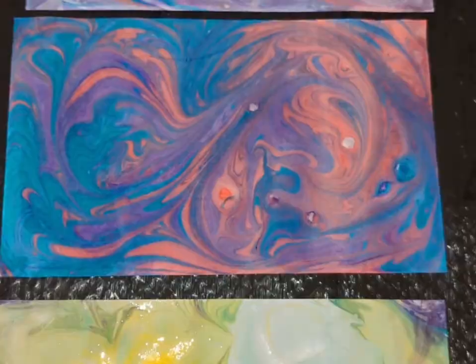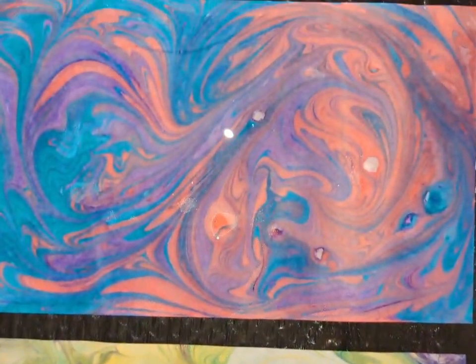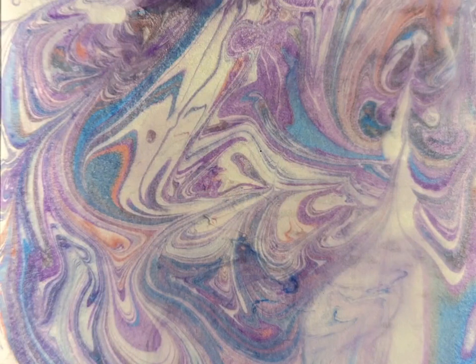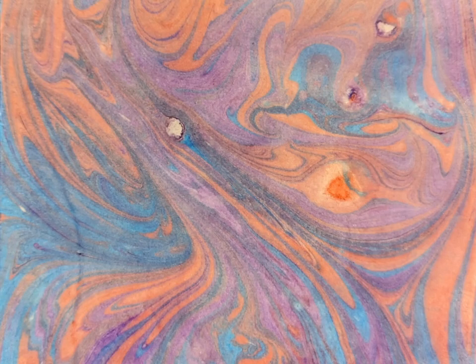Three unique designs with three different colors. If you want to learn more painting techniques, subscribe to my channel and watch my upcoming videos. Thank you.